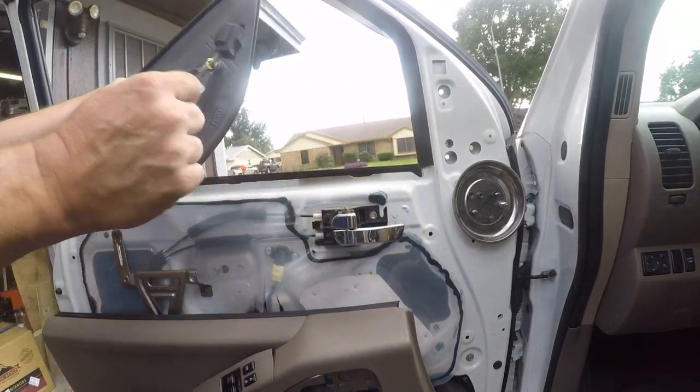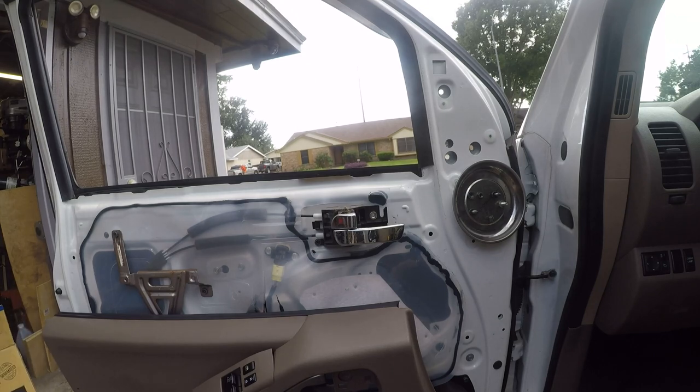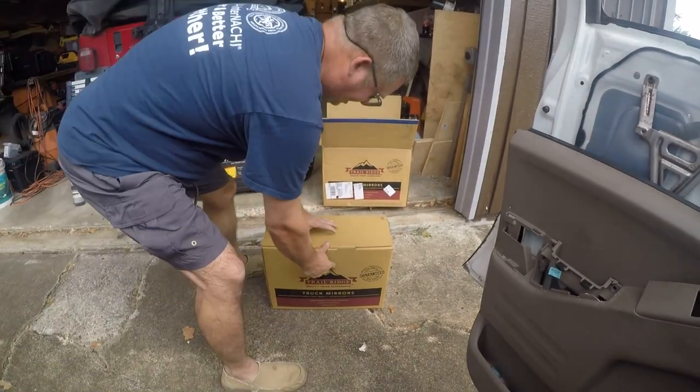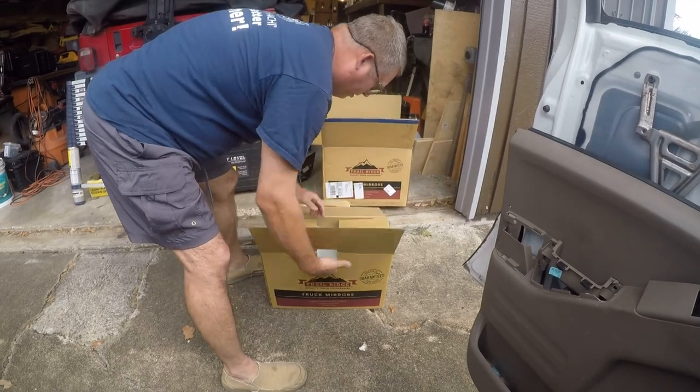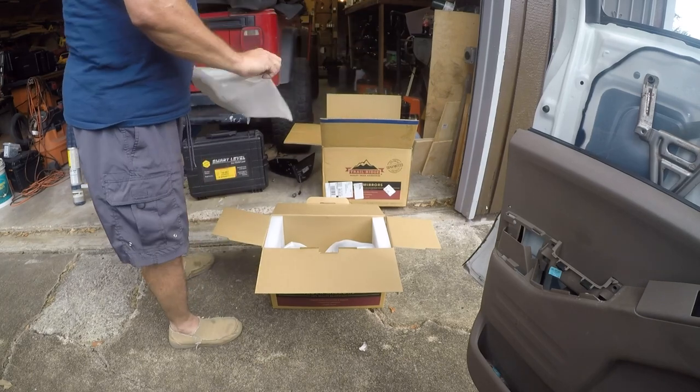A little bit tricky to get out, but there it is. All right, so we'll go ahead and unpack these and see which one we've got. One box is going to be the driver mirror and one box is going to be the passenger mirror.